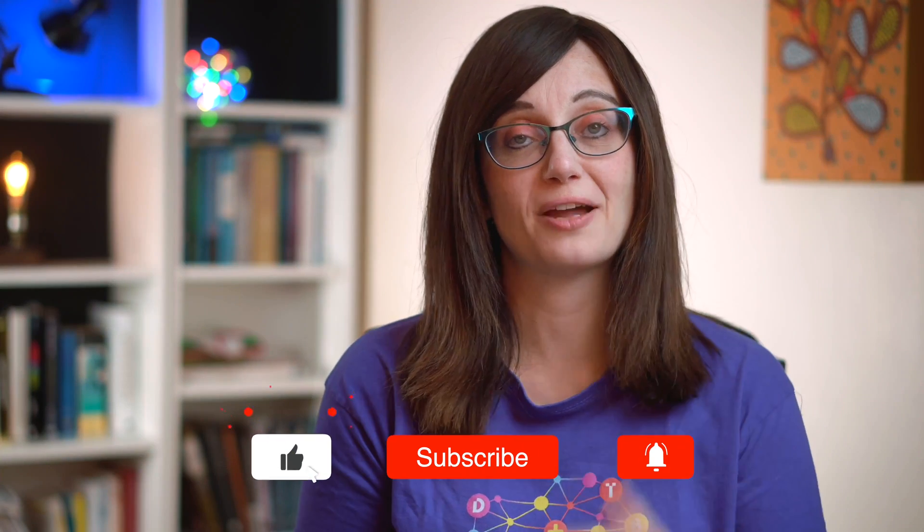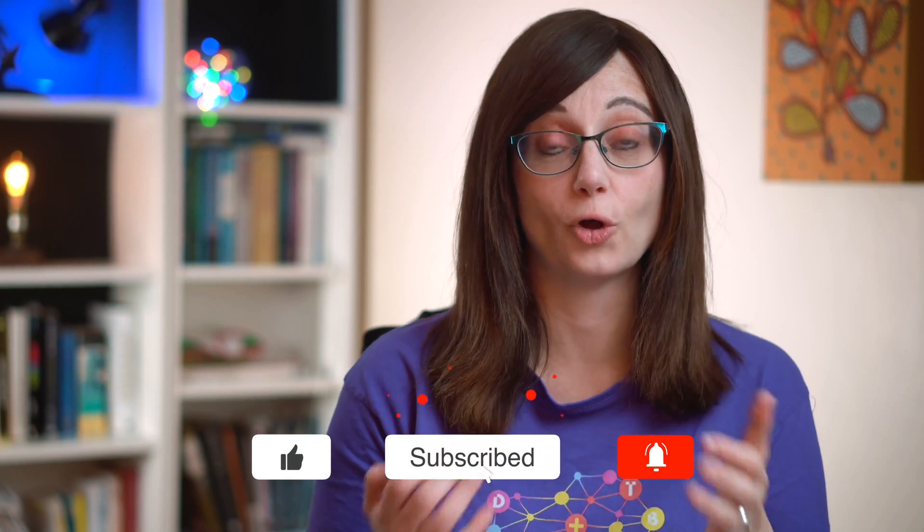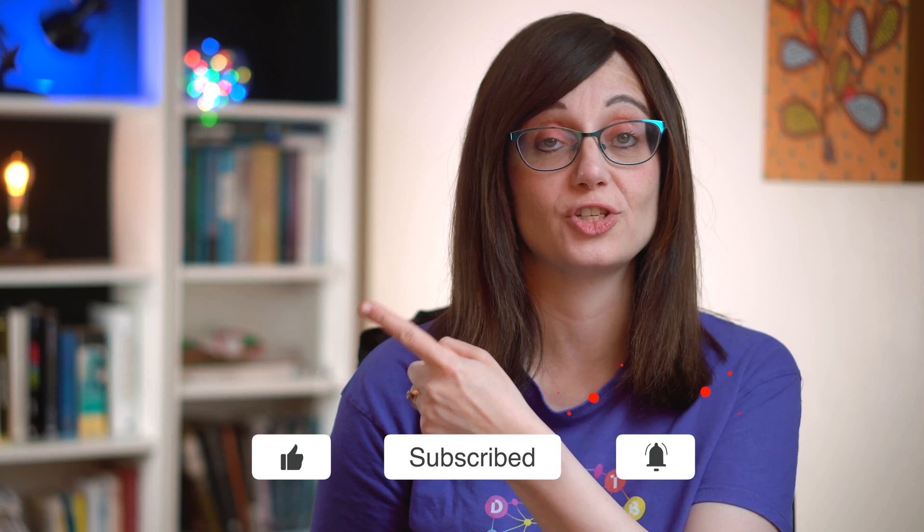So these are my top seven Zoom hacks — things that you will be very glad you now know about that will make your experience of using Zoom even better. If you enjoyed this video, you'll love my video on how to make your online presentations pop, which you can see right here.